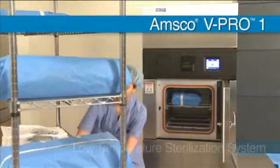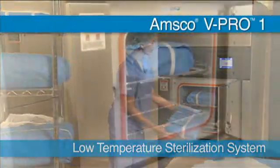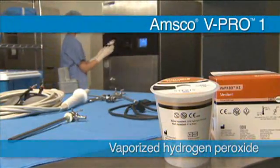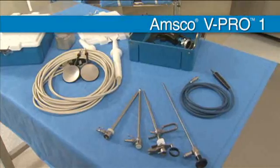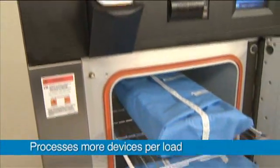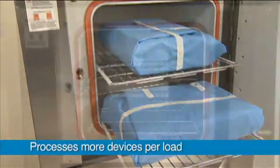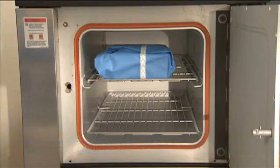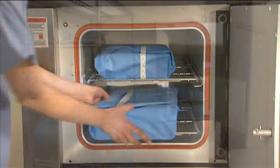The AMSCO V-PRO-1 Low Temperature Sterilization System uses vaporized hydrogen peroxide to quickly process high volumes of heat and moisture sensitive devices. In fact, V-PRO-1's large rectangular chamber can handle up to twice as many lumen devices per load than comparable gas plasma sterilizers.